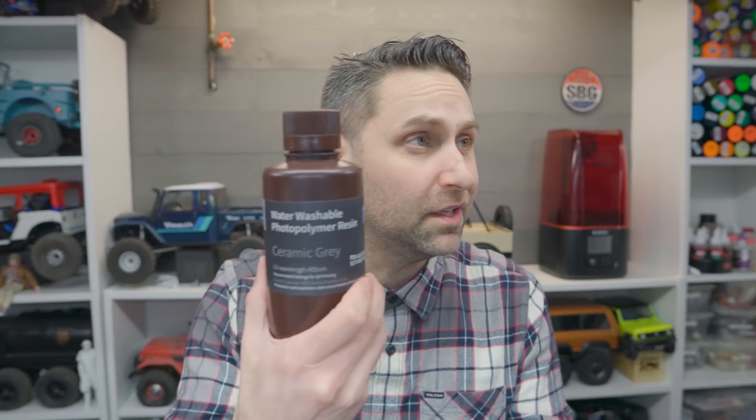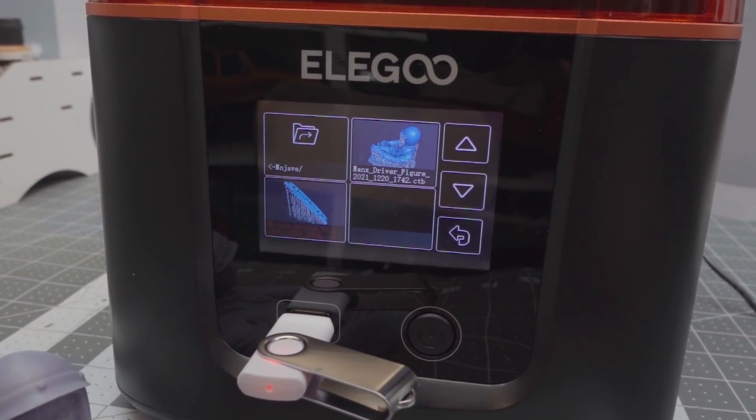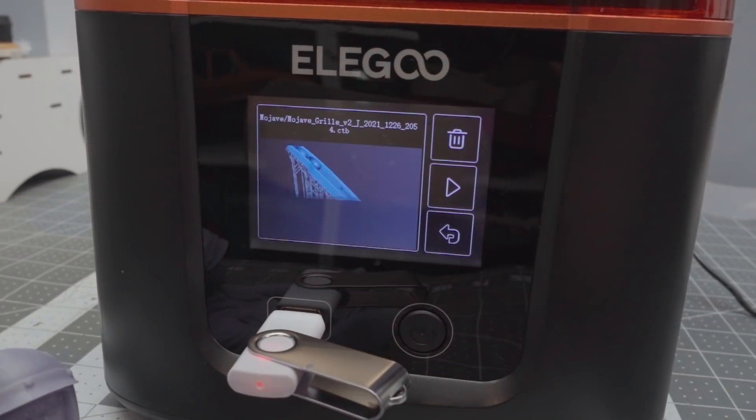This is the sort of resin you're using when you create these prints. It says right on there: don't get it on your skin — so definitely wear gloves. It's very easy to set up and get a print ready to go. Plug that USB into the Elegoo Mars 3, hit print, and off you go. A few hours later, your print will come out.